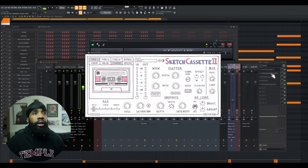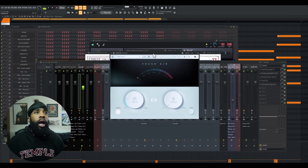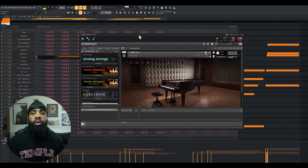For the effects on that, I have Sketch Cassette, I have an EQ taking out some of the lows, I have an R-Comp compressing it, I have Fresh Air giving it a little bit of air, and I have a Valhalla Vintage Reverb. So next I thought it sounded cool but I wanted a top line melody.